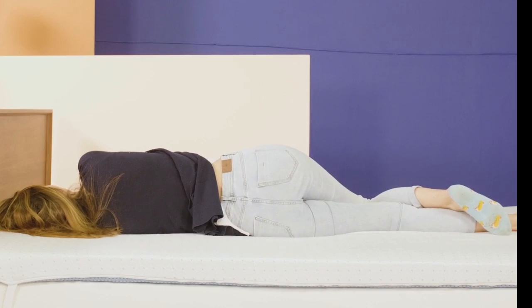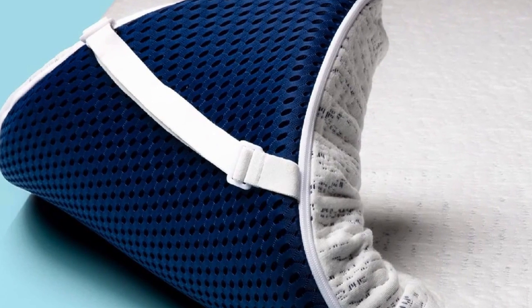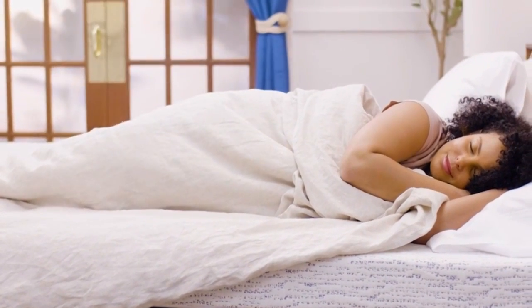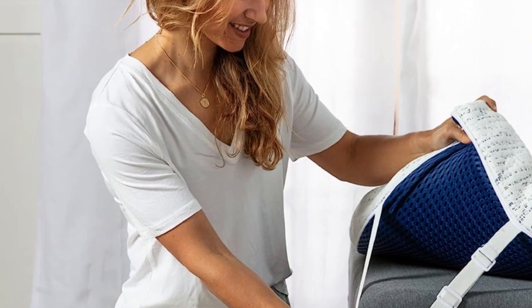Its ventilation allows for more air to flow through rather than getting trapped in the foam. Most mattress toppers use materials that are known for trapping heat, but this one has ventilation in the foam that makes it more breathable. The foam also contains cooling gel that's designed to pull heat away from your body.